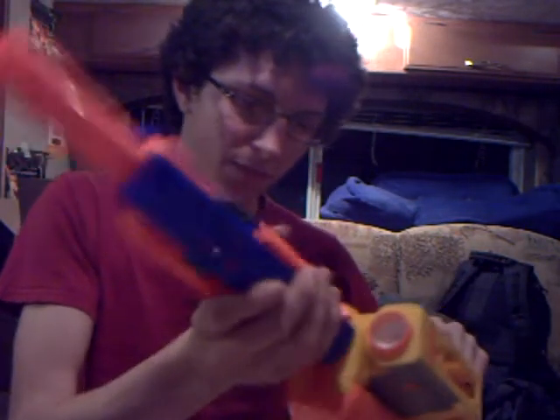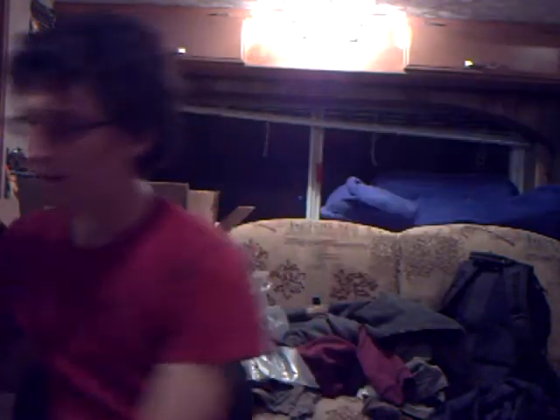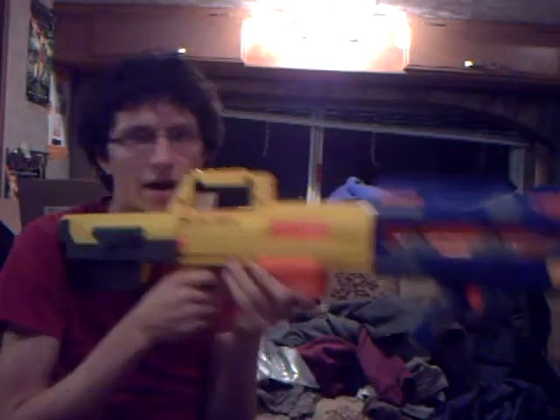I'm gonna go over attachments now — let's do the barrels first. Let's go with the launch strike barrel first on it. Weird, but actually it's really kind of cool. And then the iron sight — perfect alignment and everything. Recon barrel — it looks like it belongs on there, but if they got rid of the gray it would be perfect. Next is the launch shot's barrel. This is just heavy and annoying.